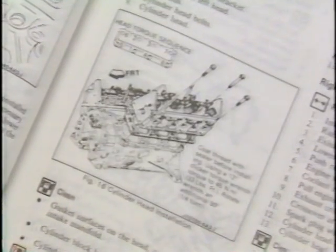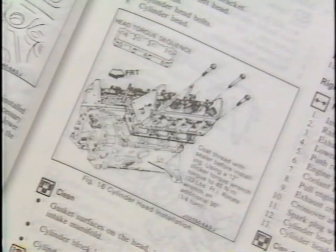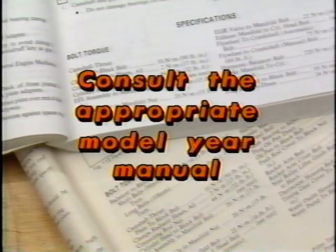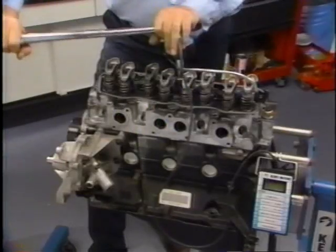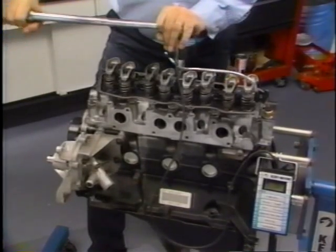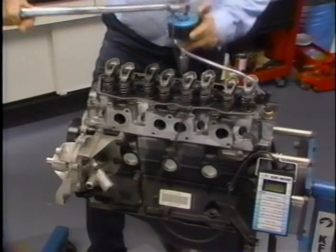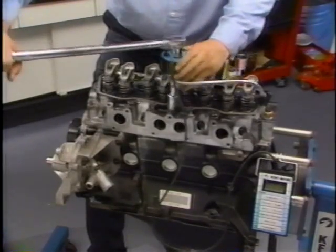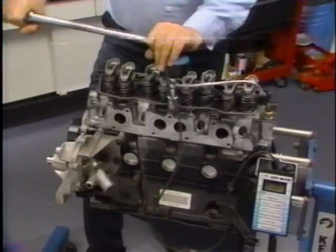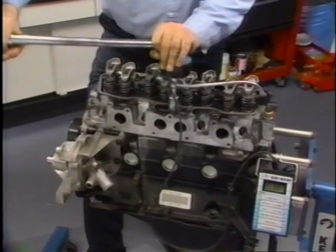Fastener torque and angle specifications, as well as proper tightening sequences for all engine fasteners, can be found in the chassis service manual. These specifications are often revised, so be sure to consult the appropriate model year manual for the vehicle being serviced. We've seen the torque angle method used to tension the standard metric bolts used on the 2.5-liter L4 engine. Torque angle is equally effective when used with the torque-to-yield bolts used on Buick six-cylinder engines since the 1985 model year.